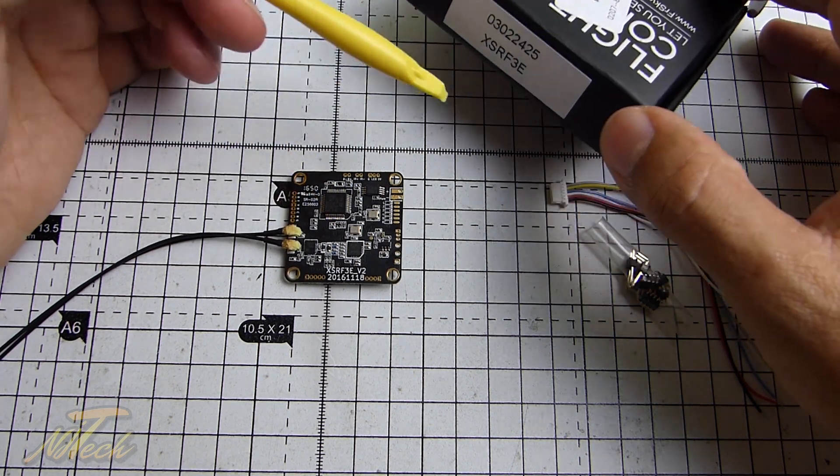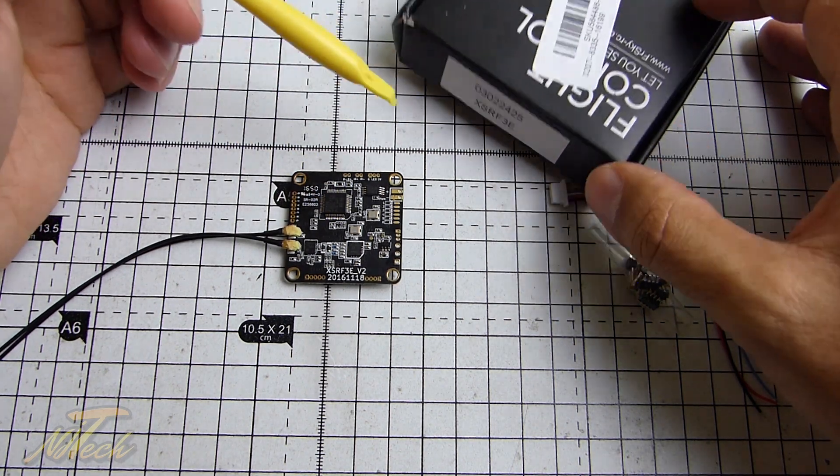Hey guys, NJ here, and we're having a quick look today at the XSR-F3E by FrSky.